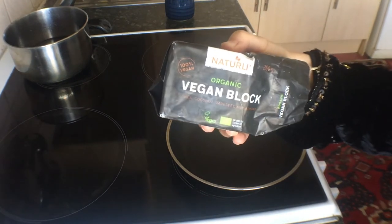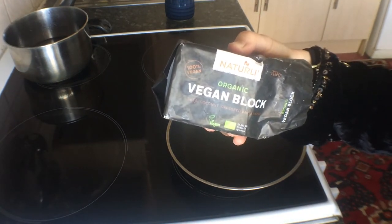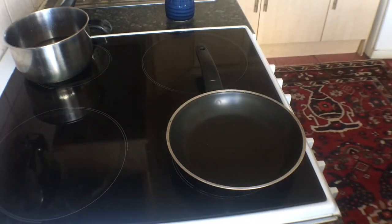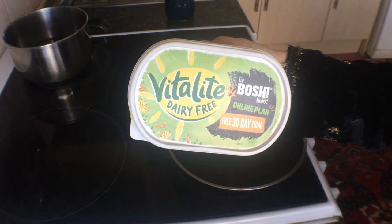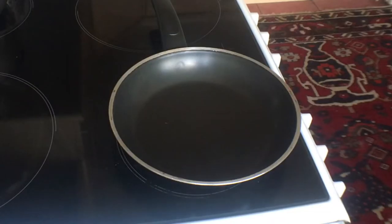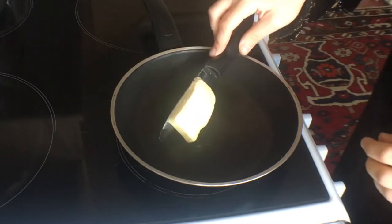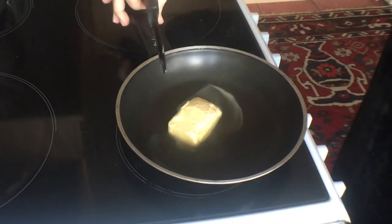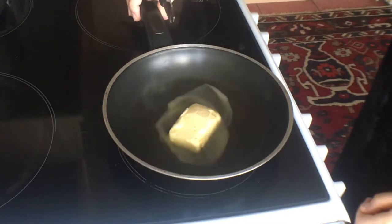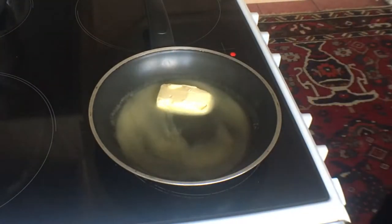I'm showing you the butter I'm using — it's this vegan block, a little bit fancy but a nice one, I'd recommend it. I'm also showing another option I normally use, which is more like a spread rather than a butter. This one is more of a thick butter. Anyway, I'm just melting that in a little saucepan so I can spread it on top of the pastry.